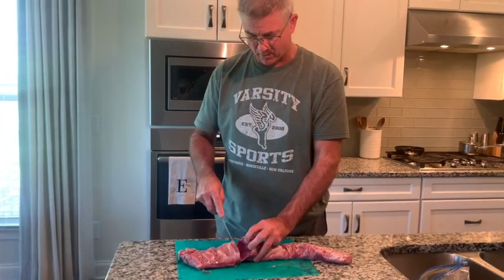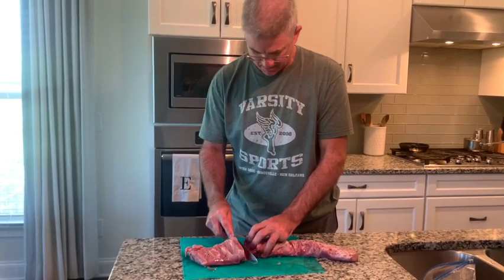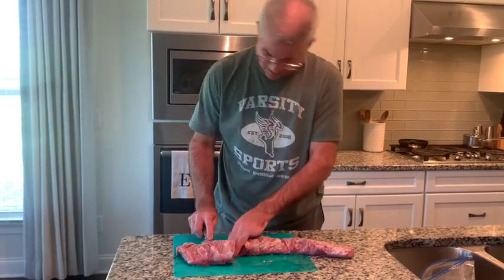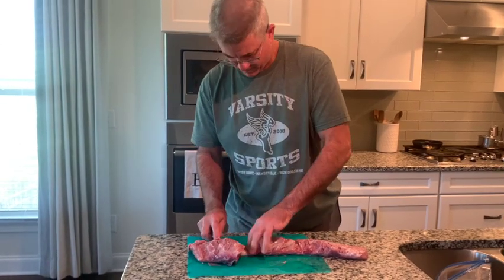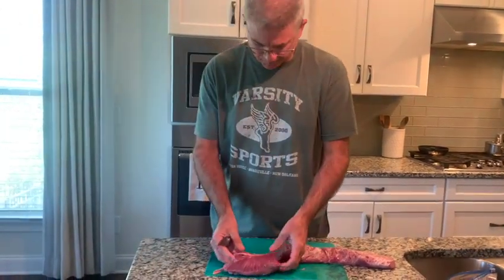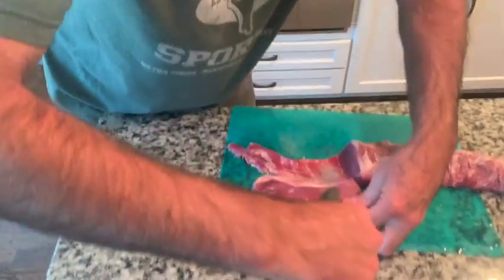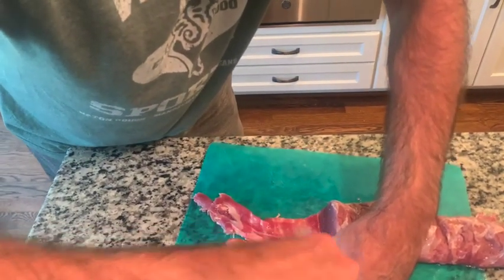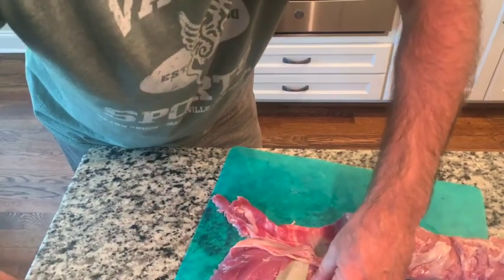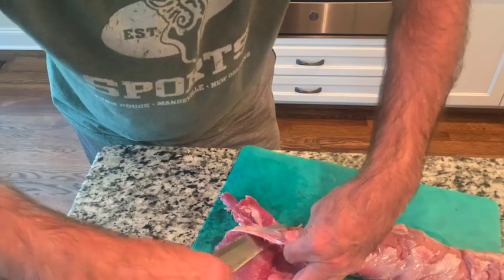You can see I've cut right down to that outer layer, and then I'm going to turn my knife sideways — just like you're filleting a fish — and sort of fillet this off. Hopefully we get all of it; if not, we'll come back and try to redo it. I got most of it but left a little bit, so let's see if we can sneak underneath and get most of this old tough stuff off. It's just hard to chew.